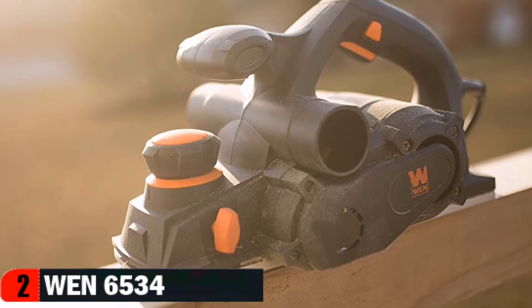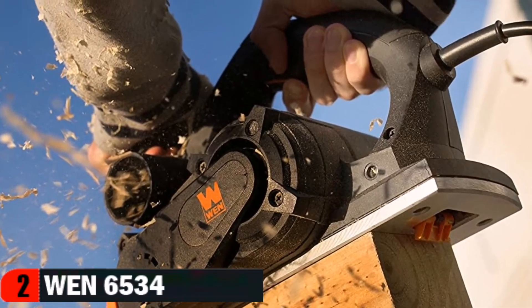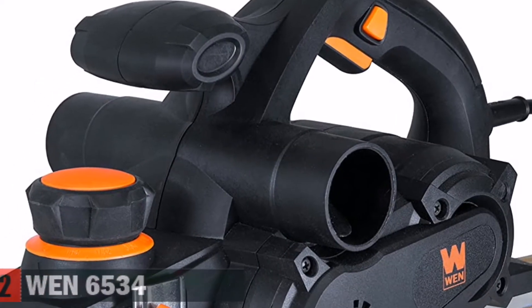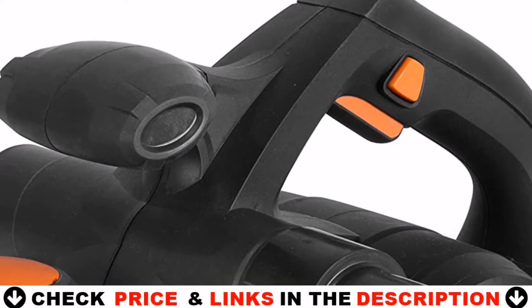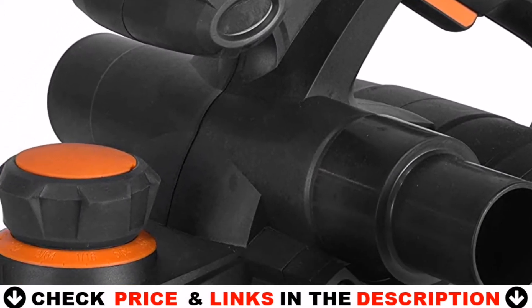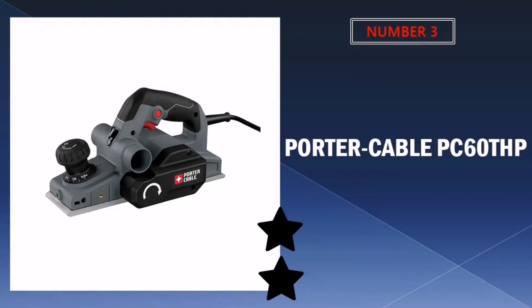Aside from the power planer, this package also includes a dust hose adapter, a kickstand, a parallel fence bracket, and an onboard storage slot for the blade-changing wrench. The kickstand protects both the blade and the workpiece between uses by keeping the blade elevated and out of contact from the surface of your project.